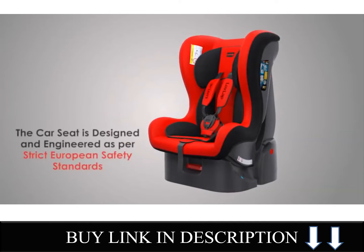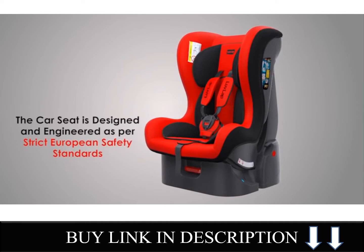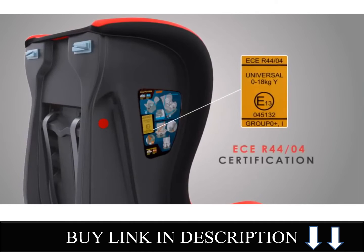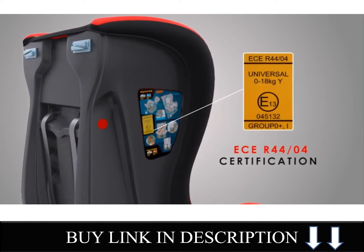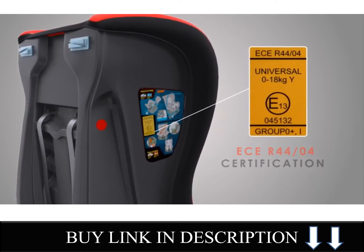This car seat is designed and engineered as per strict European safety standards for baby car seats. The car seat conforms to VCE R54-04 certification after passing all safety tests.